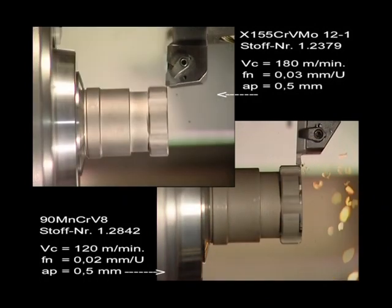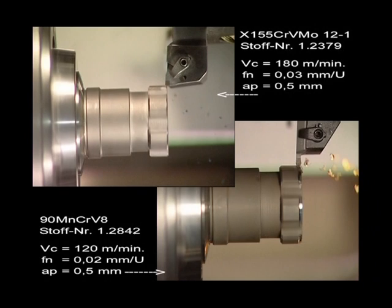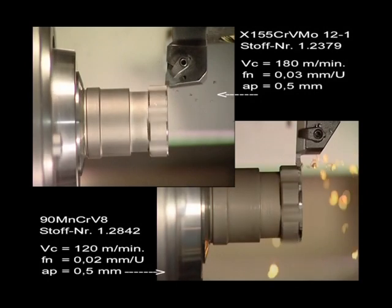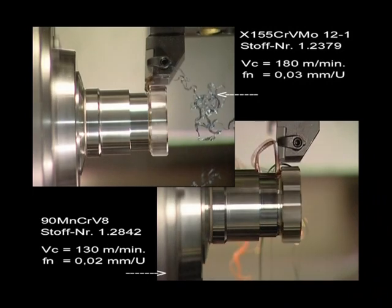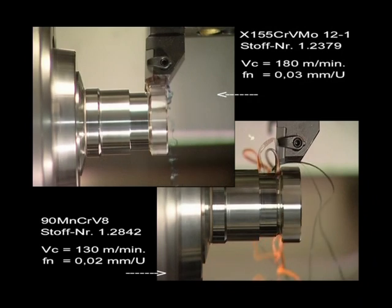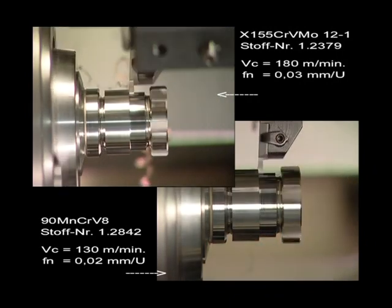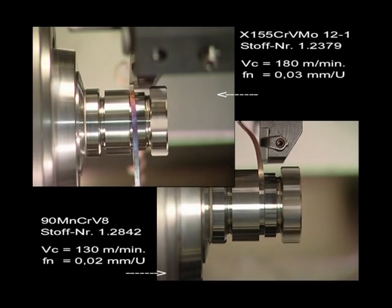The difference in chip formation between the two materials can be seen clearly in this comparison, as well as the different cutting parameters. You can see the different cutting temperatures in the color, form, and flow of the chips. The slow motion of the 1.25 part shows the high-speed camera shots in each detail.